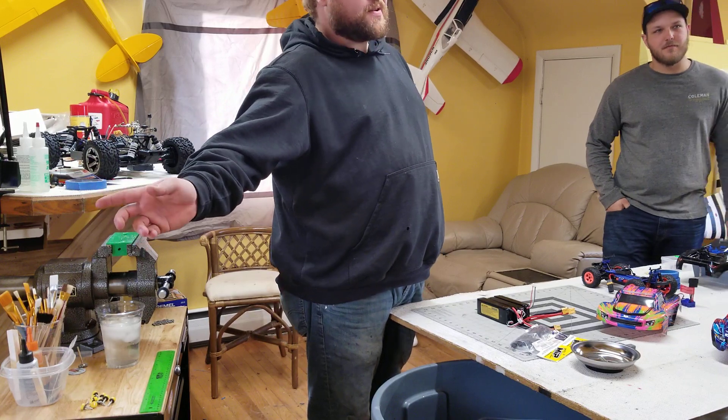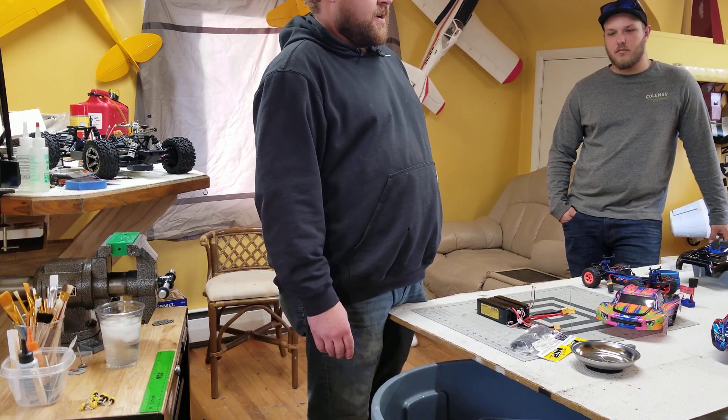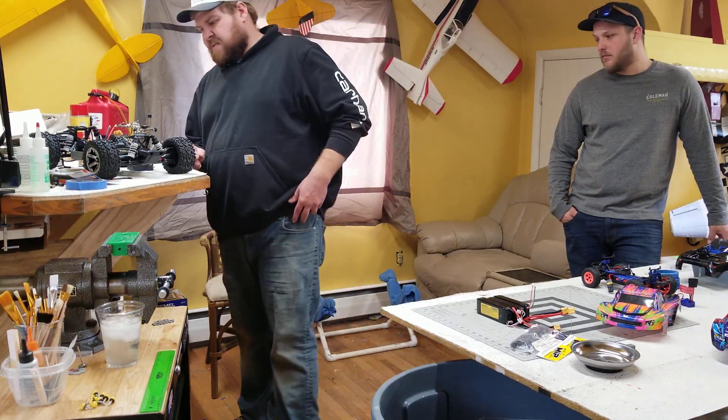My Timber 110 — the big plane — has $1,000 worth of Savöx servos in it. I bought all expensive Savöx servos because I don't want to put that plane in the ground. I trust them; I know they're not going to go dead.